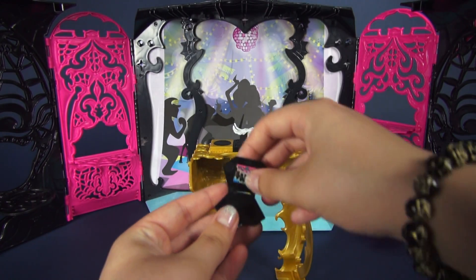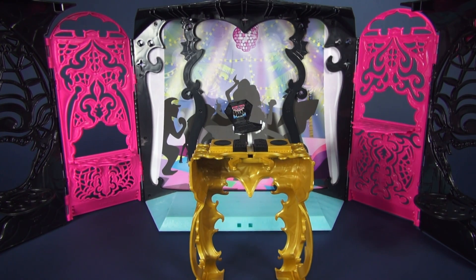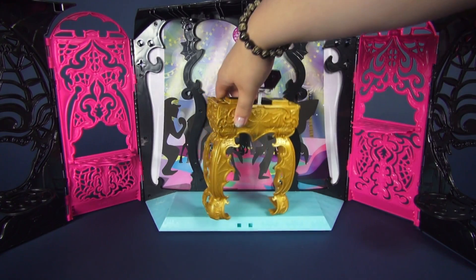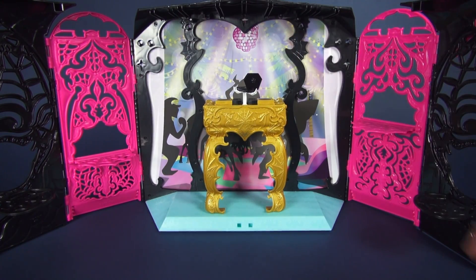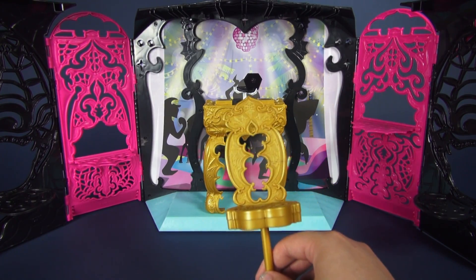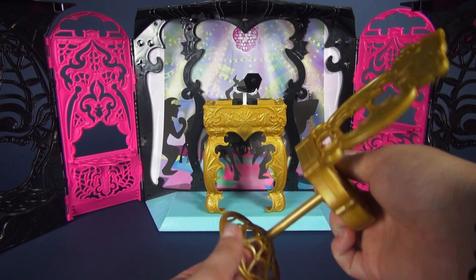Let's go ahead and open it up and place it on the laptop stand. And there we go. I'm going to put the DJ stand up on the stage now. Our next accessory is this matching golden chair — it's really, really nifty. It's the same color as the DJ table and has the same detailing with all the spiderwebs. There's even a spiderweb on the seat and on the actual stand itself.